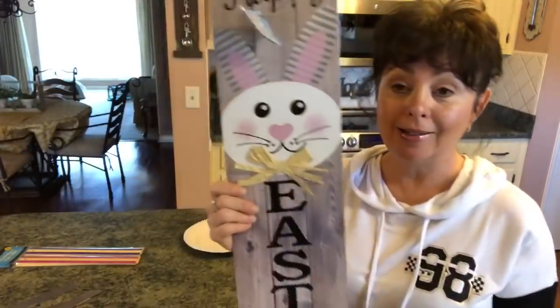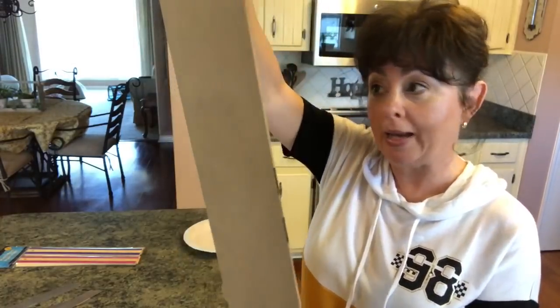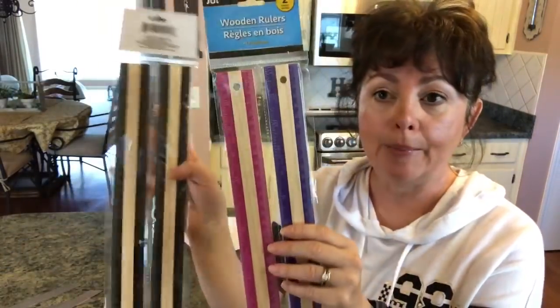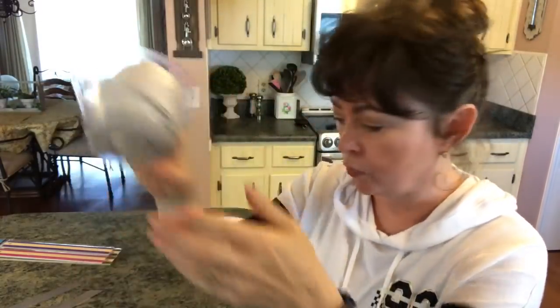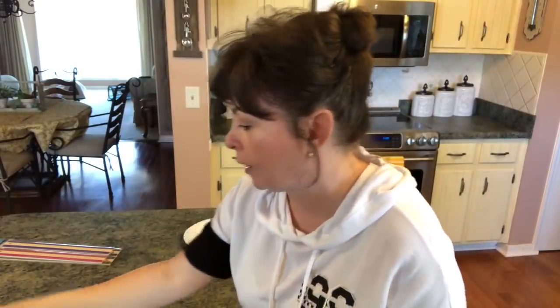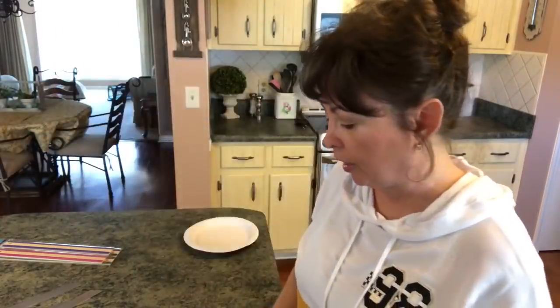The first thing you're going to need is some kind of sign — I wanted mine kind of long, so I'm repurposing this Easter sign and I'm going to use the back of it. Then you need four wooden rulers from the Dollar Tree, so you need two packs. Then you need a block of these Jenga tumbling tower game pieces, some foam pop-up squares, some silver thumbtacks, and three metal rulers from the Dollar Tree.